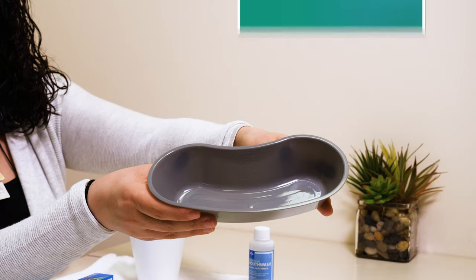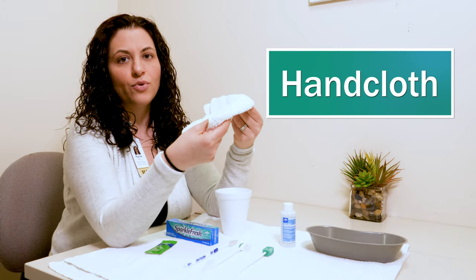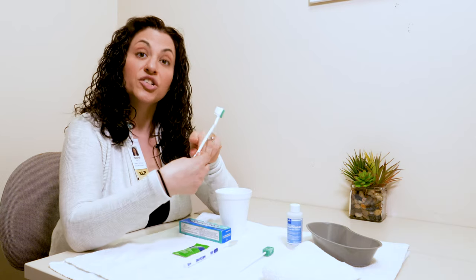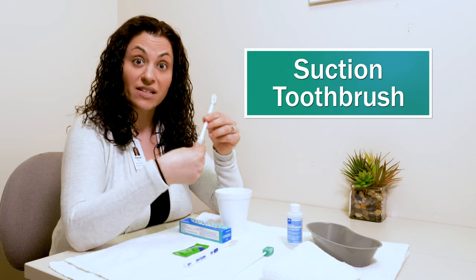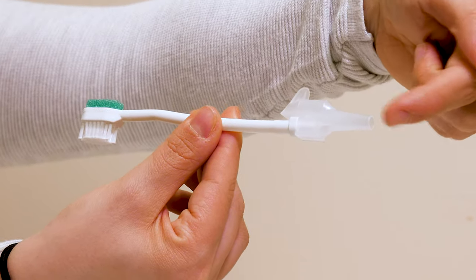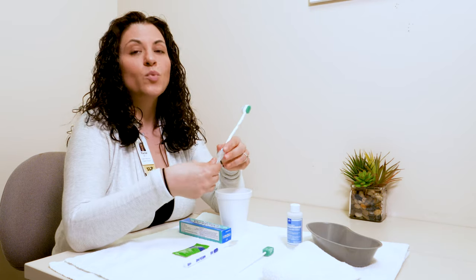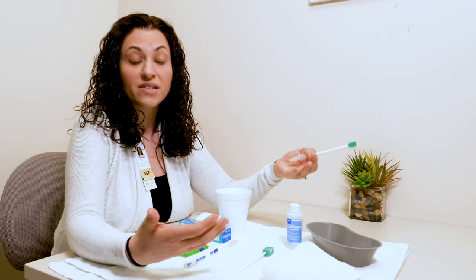I have a basin for swishing and spitting. I have a handcloth here for cleaning the mouth before and after. I have a toothbrush, and I also have something called a suction toothbrush. You can find this on the nursing units in the Pyxis machine. This suction toothbrush will attach to suction tubing in a patient's room, and one of the benefits is it will suction as you're brushing the teeth of an individual who can't do that for themselves.